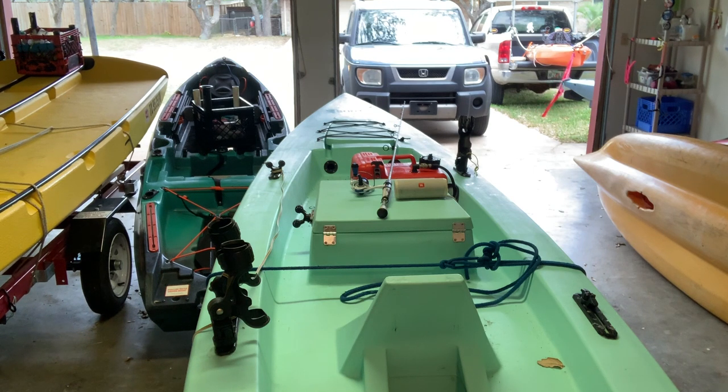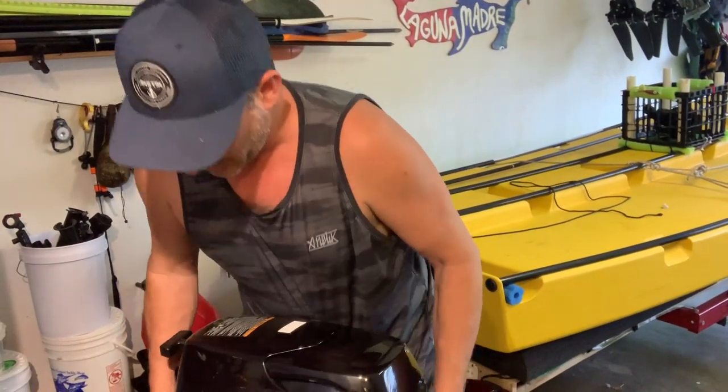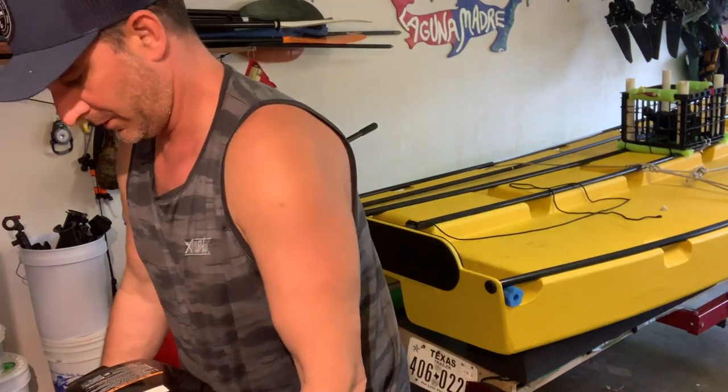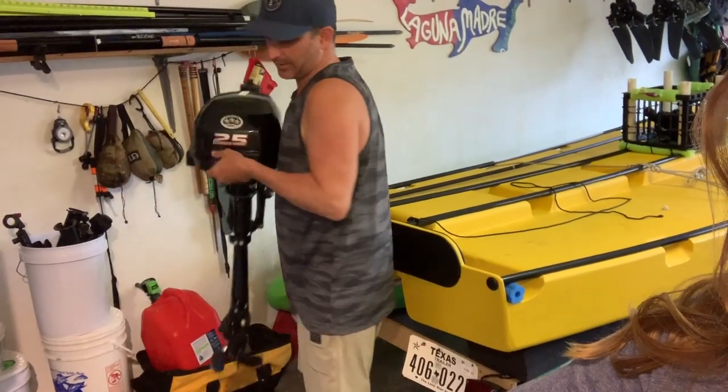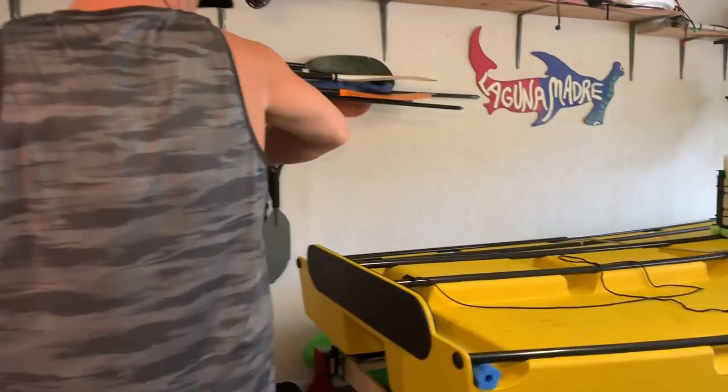Whoa, Teresa! Oh my gosh, I need help — I did not think this through, guys. I did not think it through. Let's just lean this guy up against the wall. The solo skiff motor is nice and light, that's why I like it. Man, the Tohatsu 5 is heavy — I don't like moving this thing around.